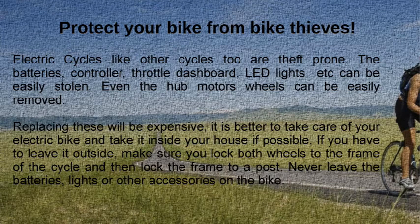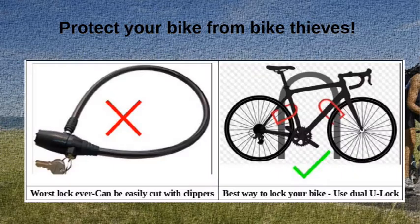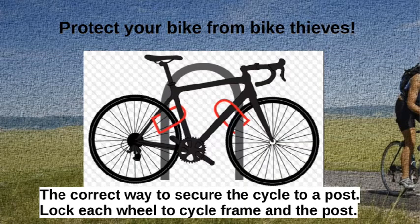Electric cycles, like other cycles, are theft-prone. The batteries, controller, throttle, dashboard, LED lights, and even the hub motor wheels can easily be stolen, and replacing them is expensive. It is better to take your electric bike inside your house if possible. If you must leave it outside, lock both wheels to the frame, and lock the frame to a post. Never leave batteries, lights, or other accessories on the bike.